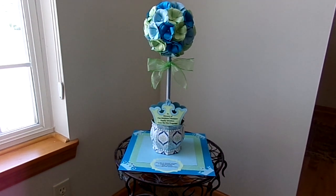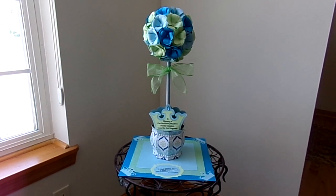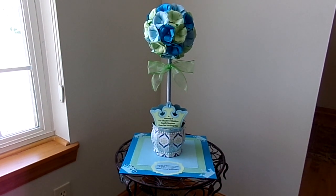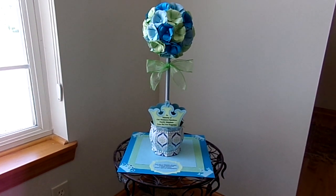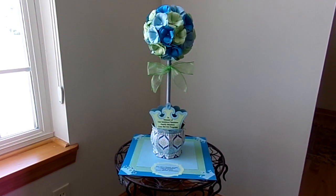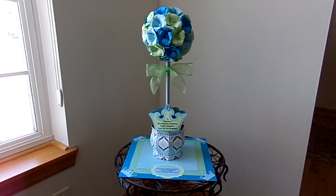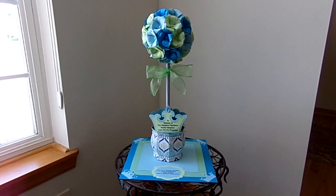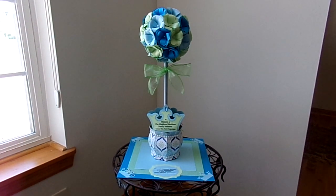Then I made the paper vase. The crowns are the Cutting Cafe files, and they come in two different shapes — one more fitting of a queen and one more fitting of a king. I chose to use the crowns on this piece because my aunt is always quoting the scripture in the Bible that says, 'You are a chosen people of royal priesthood, a holy nation, God's special possession.' I used that particular quote on the base of the centerpiece.